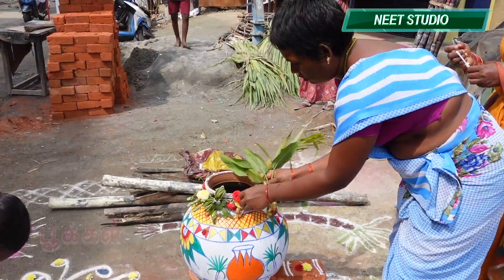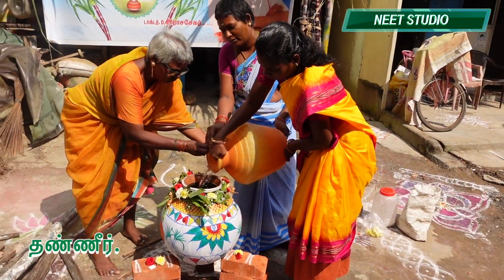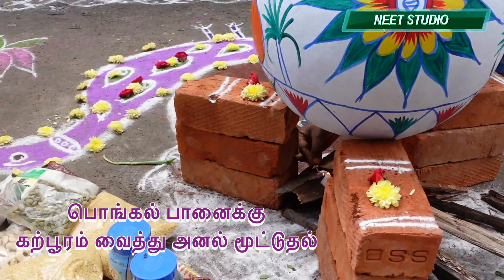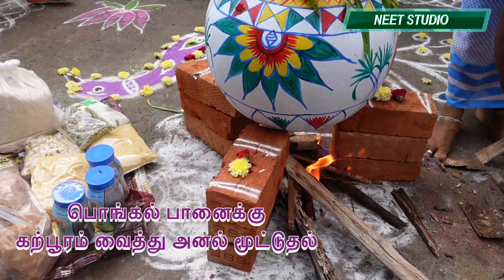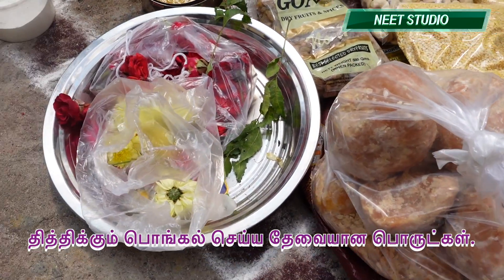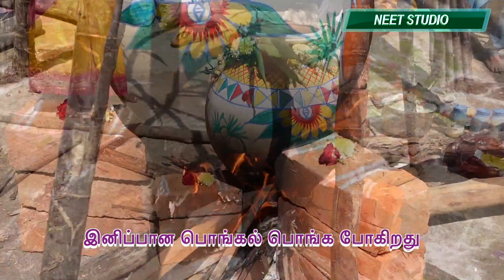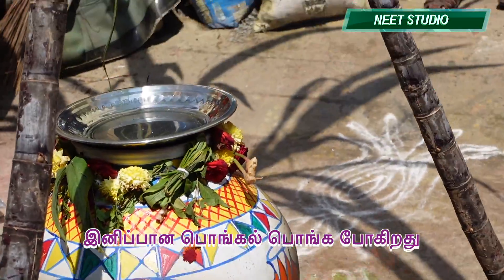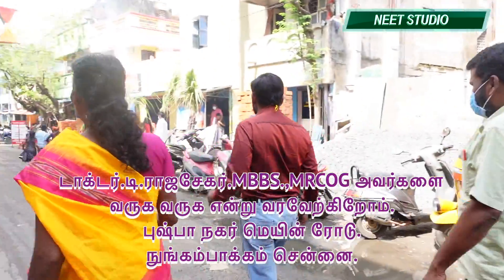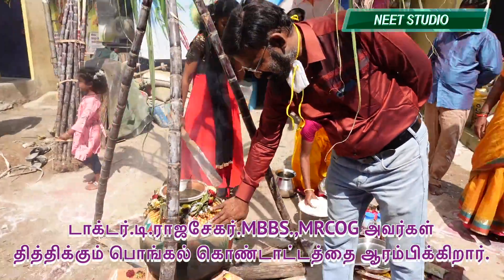We will have to go to the area of Pushpa Nagar for a long time. I'm going to go to the distance. I'm going to get the water. The water is going to get the water. We have to take up a few minutes.